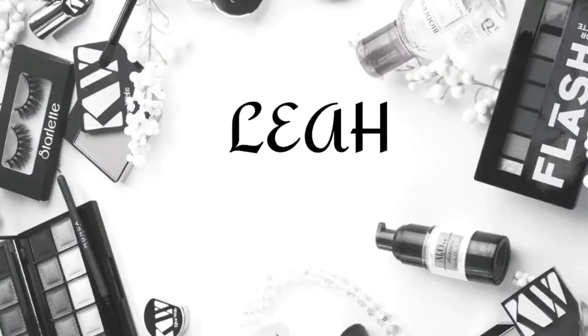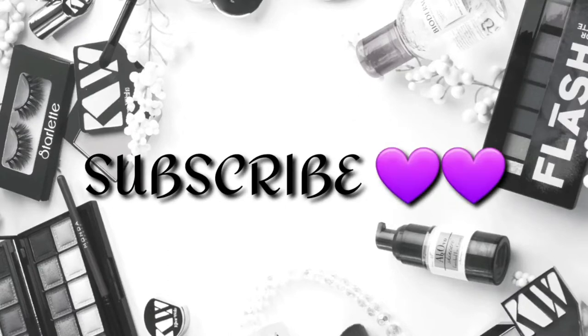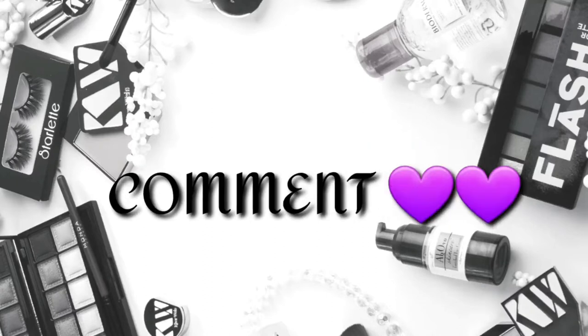My first impressions video is going to be on this colourless hair colour remover. If you want to see how it turns out, please keep watching. Hi guys, it's Leah. Welcome to my channel. I hope everybody is feeling very, very well. So today I'm going to do a first impressions video using this colourless hair colour remover.